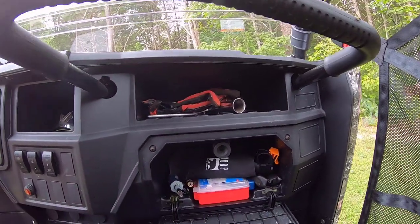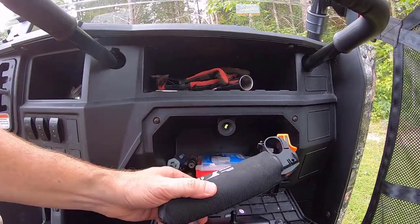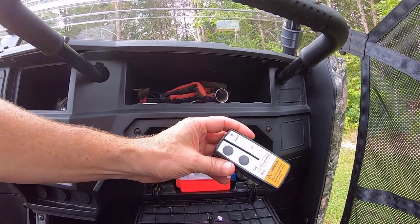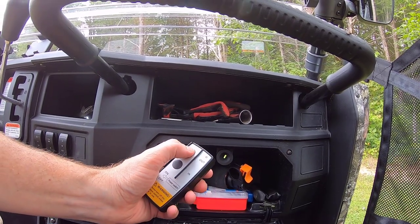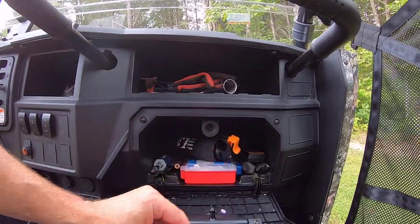I keep a few essentials in the glove box: a separate set of screwdrivers, a Sharpie, a first aid kit, the tool kit that comes with it, and bear mace — you know, out in the woods just in case. I also have another wireless remote for the winch in there so I can go up to 20 feet away from the thing and wind or unwind the winch. That's a really nice feature I added on.